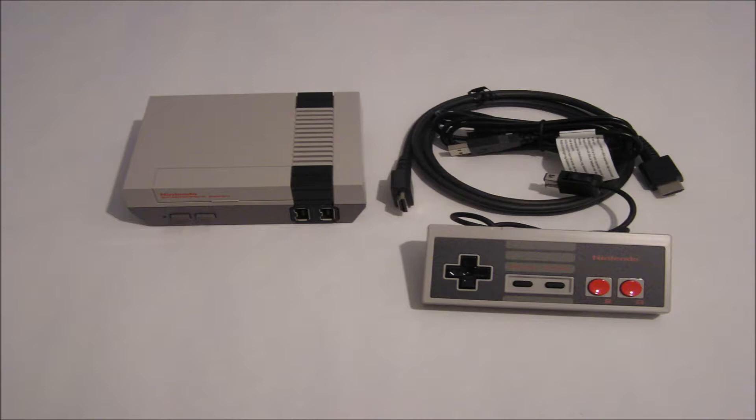The NES Classic itself, the NES Classic controller — a near perfect replica of the original. However, it uses the Nintendo Wii controller ports. And then you get a HDMI cable and the USB power cable.